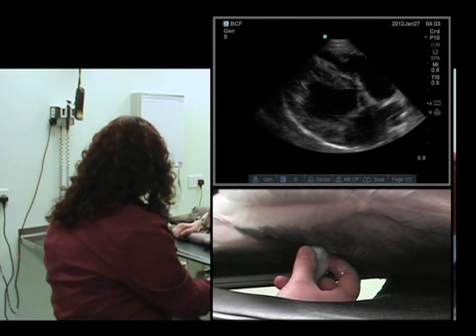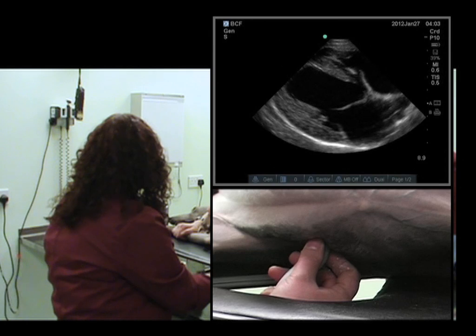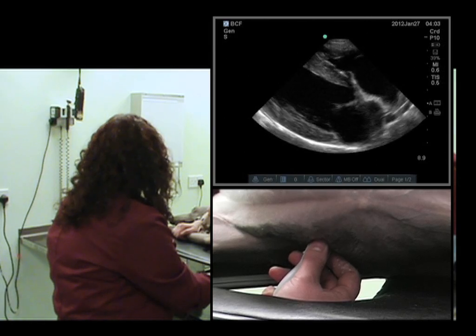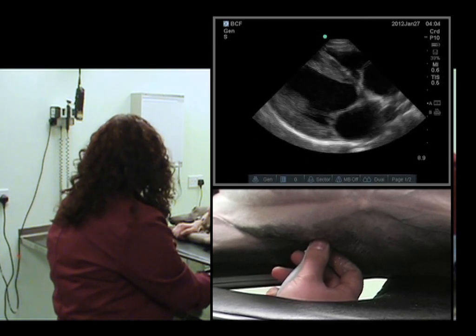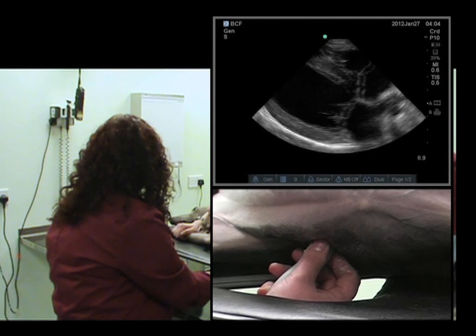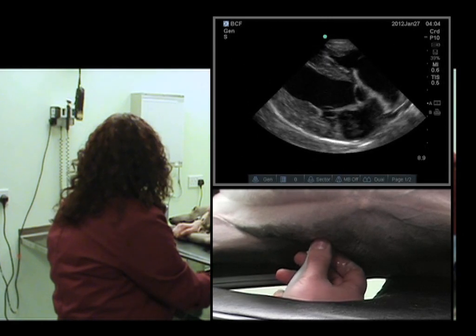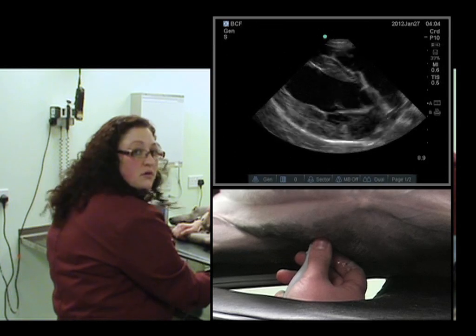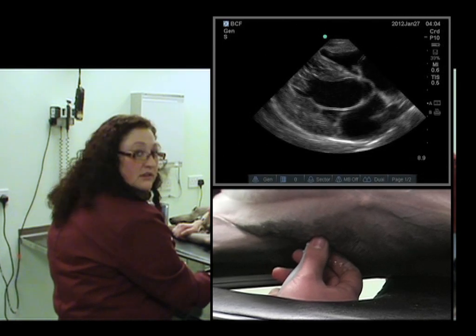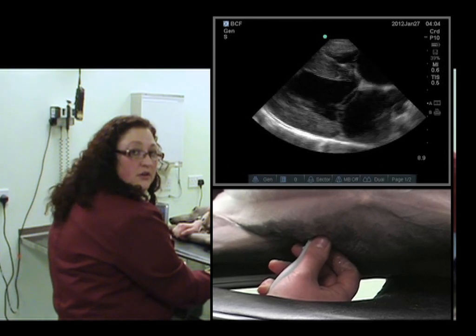Feel for the apex beat in the intercostal space, and we're nearly there. We'll rotate ever so slightly anti-clockwise, and that's looking pretty good. We can fan to improve this — that's a better view. If we fan the other way, we lose it; we've just made a very small movement. So if we fan again caudally, staying in the same orientation and the same rotation, we get a much nicer standardized view.